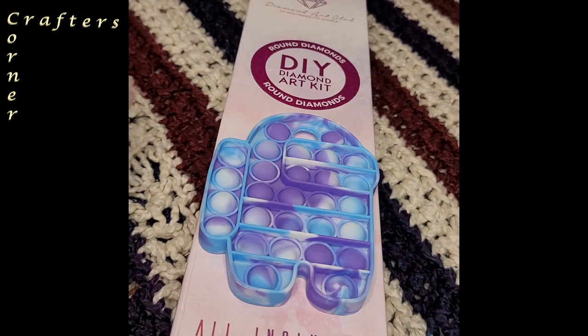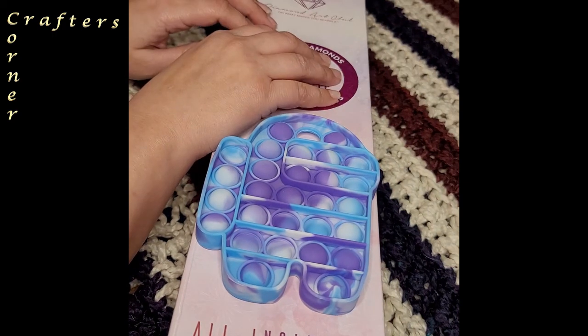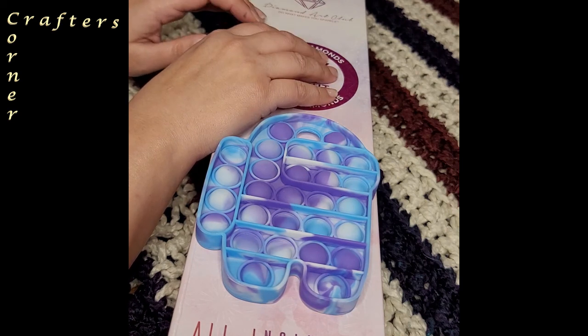Hi, my name is Sundae and I want to welcome you to my Crafty Corner. Here we'll discover and review whatever craft is on my mind. If you ever have a suggestion, leave it here in the comments and we'll explore it together.